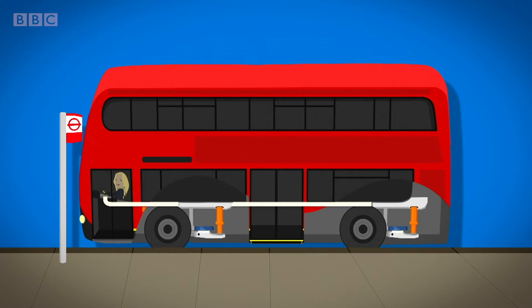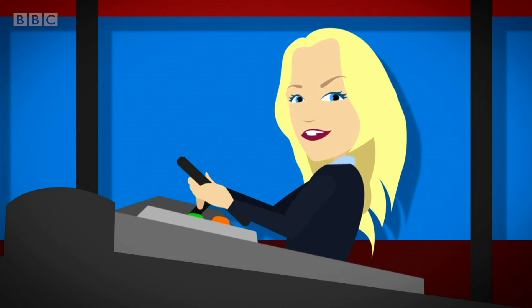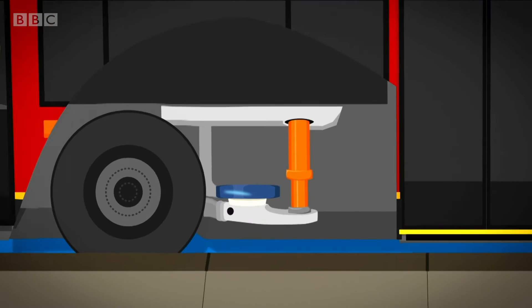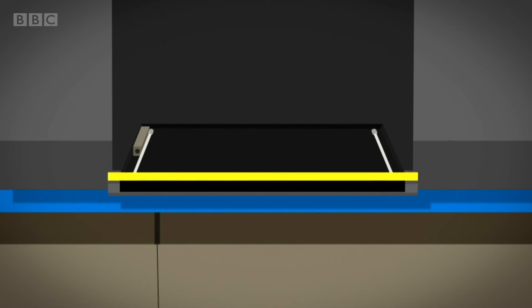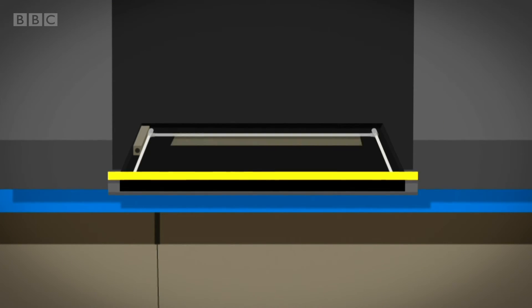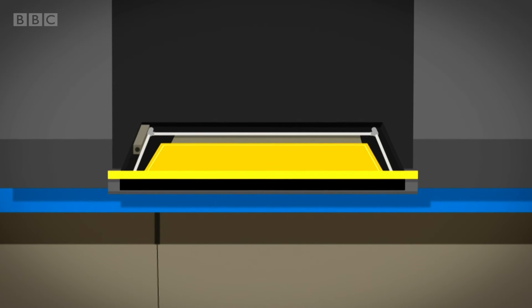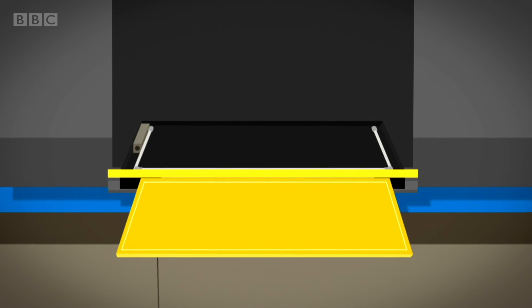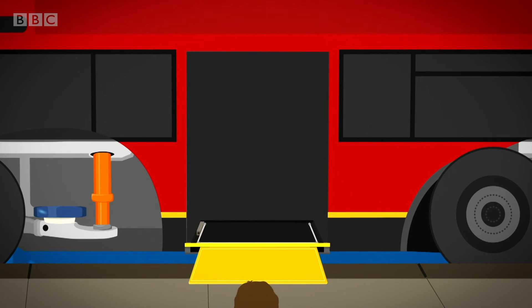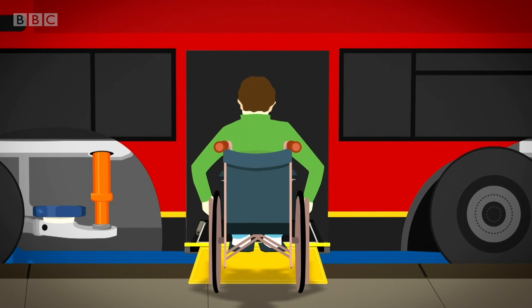When the bus is level with the pavement, the driver presses another button to make the ramp come out. Under the doors, there's a hidden box. Inside the box is a bar fixed to the ramp. When the driver presses the button, the bar moves forward and pushes the ramp out. When the ramp rests on the pavement, it's ready to be used.